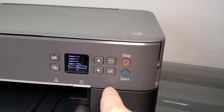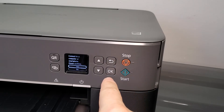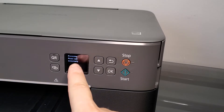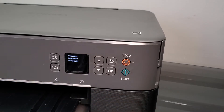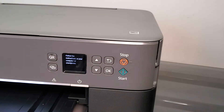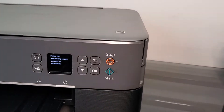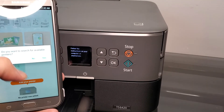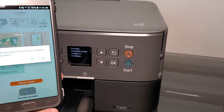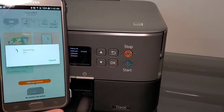It says 'connect to computer or smartphone, please confirm.' We're going to hit yes. It's going to say processing, and then it's going to tell us to follow directions on our phone. When you open the application, the first thing it wants to do is find a printer. It asks 'do you want to search for available printers?' and you're going to say yes.